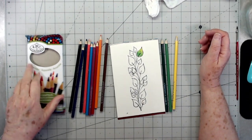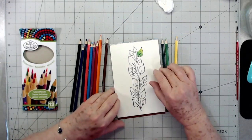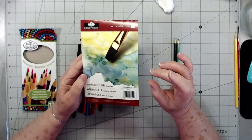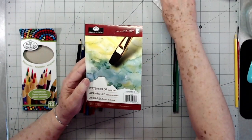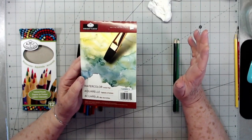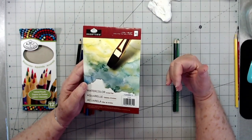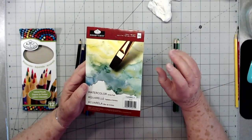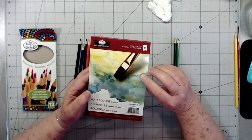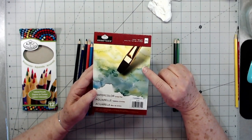Hey guys, this is E with Scrapbooking With Me. I promised I would do a little demo on the watercolor pens and the little paper pad that you got in your April kit. Everybody should have their kit by now, or at least in the next day or so. They were a little late for April simply because of the coronavirus — we couldn't get shipments in so we couldn't get anything shipped out until later in the month.